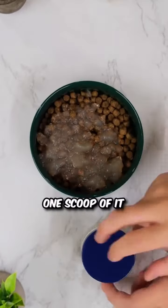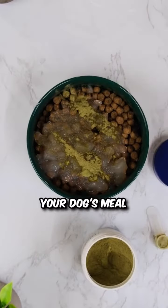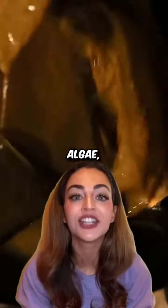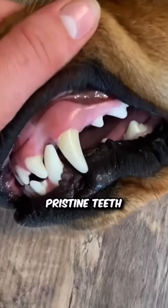All you have to do is just sprinkle one scoop of it onto your dog's meal and let the amazing ingredients like probiotics and brown algae do the heavy lifting, maintaining pristine teeth and wonderfully fresh breath.